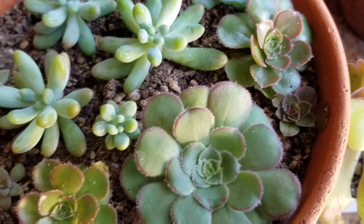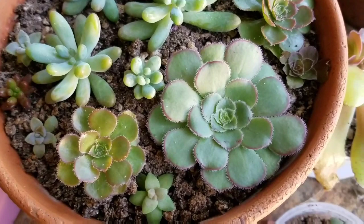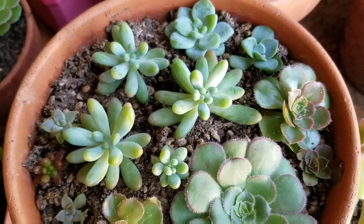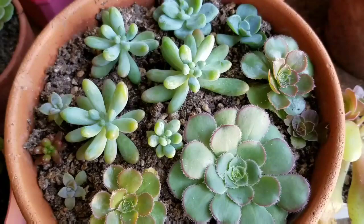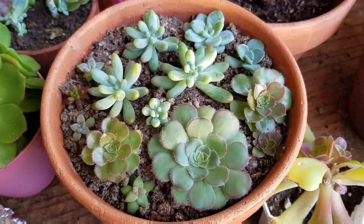One problem I'm seeing is aphids and mealy bugs. One thing to cure these bugs: you can rinse them off under a stream of water at your sink and they're good to go. Make sure you also have a lot of airflow and circulation inside your home. These are going to be placed outside in a couple of weeks, and those mealy bugs and aphids will go away.